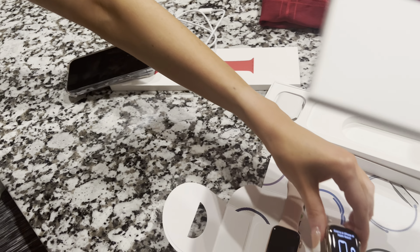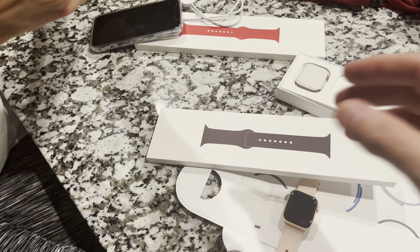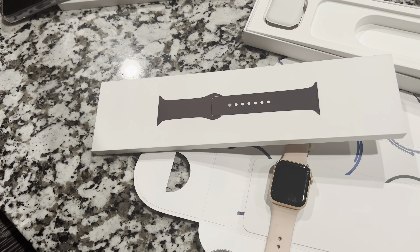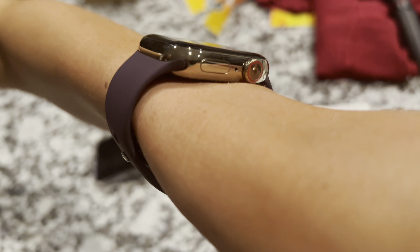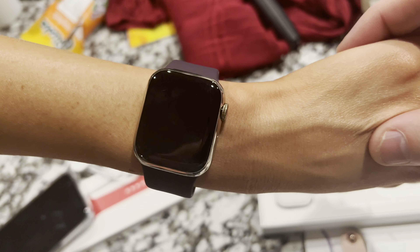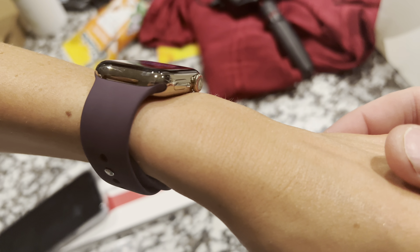Now we'll take a look at the Dark Cherry. This is my favorite band with the gold — I played with some in the Apple Store today and it looked super good. Dark Cherry with the gold, I would hands down recommend. As you can see on her wrist, it looks super good. The dark with the gold — that's just a great color combo. Hands down recommend this combo.